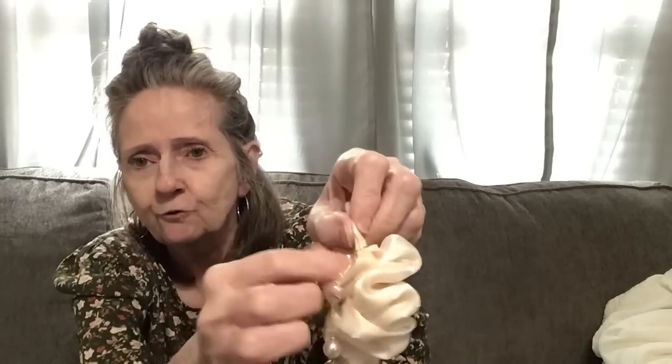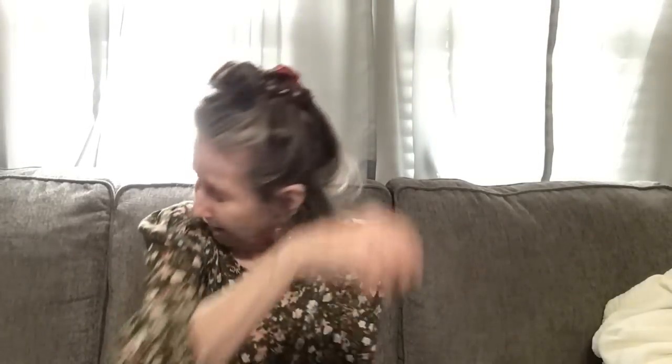I got this scrunchie with hanging beads — they also had it in black but I got the lighter color for spring and summer. It's really pretty. It's hooked on with a ring so it's adjustable — the hanging part, you can put the beads through and just have one piece hanging instead of two.